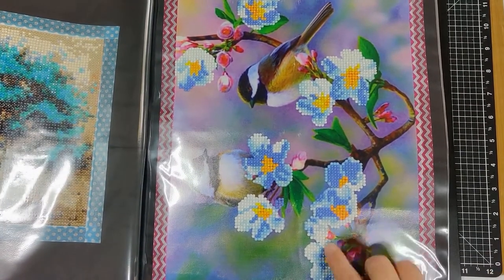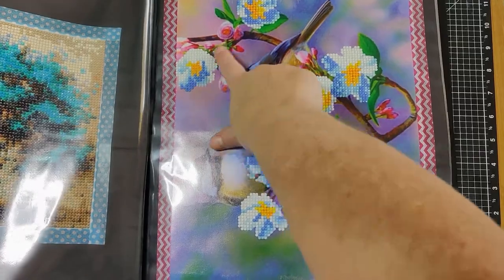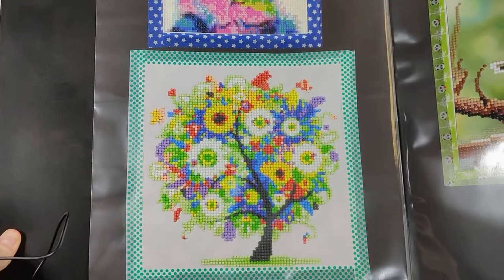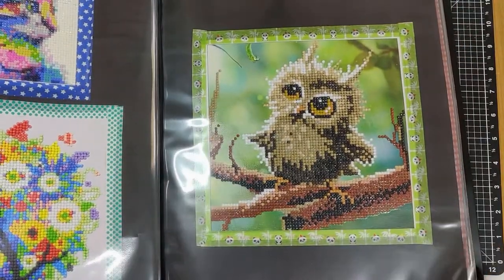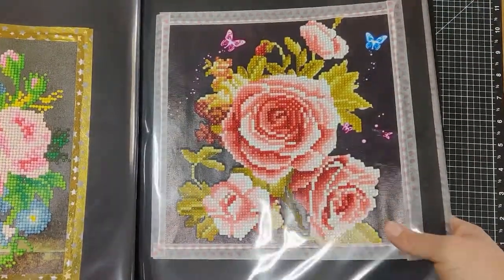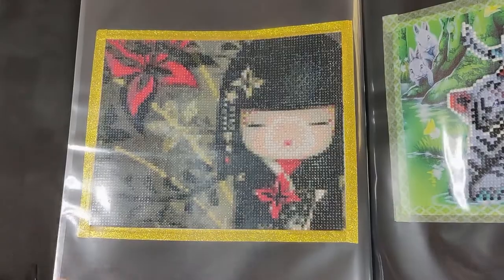Now this is a partial diamond painting because I only actually did the flowers — this part has already been done. Then we've got a multi-colored cat, and that is a cemetery, a leaf, a rose, some more flowers. I do a lot of flowers. This is a Kimmy doll.